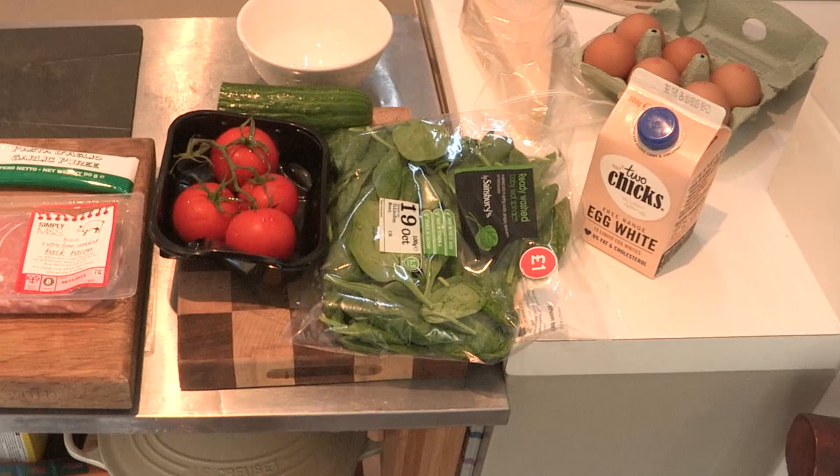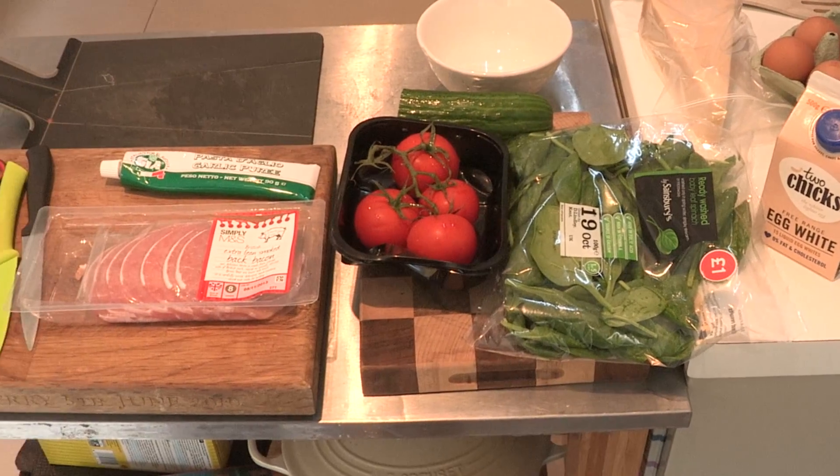Basically this is a really easy recipe. Even I can do it. It's cheap and you can use bits and bobs from the fridge. You can kind of cobble something together.